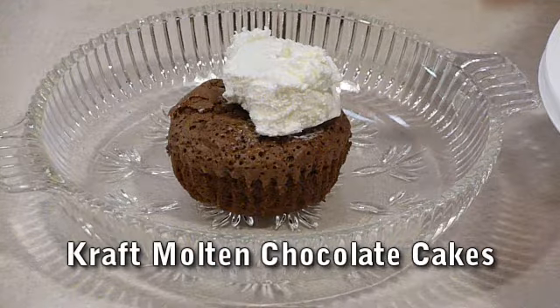Molten chocolate cake. Here's a quick dessert that you can nibble on while cooking.